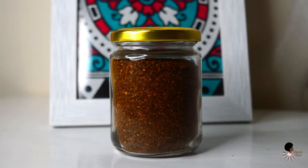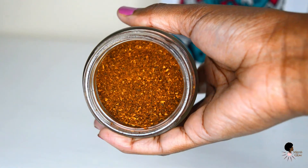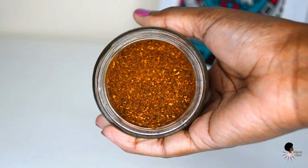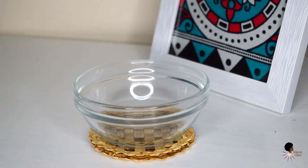We're going to start off by using regular ground coffee. I'm using this medium roast ground coffee from Dormans. You can use whatever ground coffee you have at home, and you can even reuse coffee grounds that you've used to make coffee at home. I'm just going to put in two heaped teaspoons.